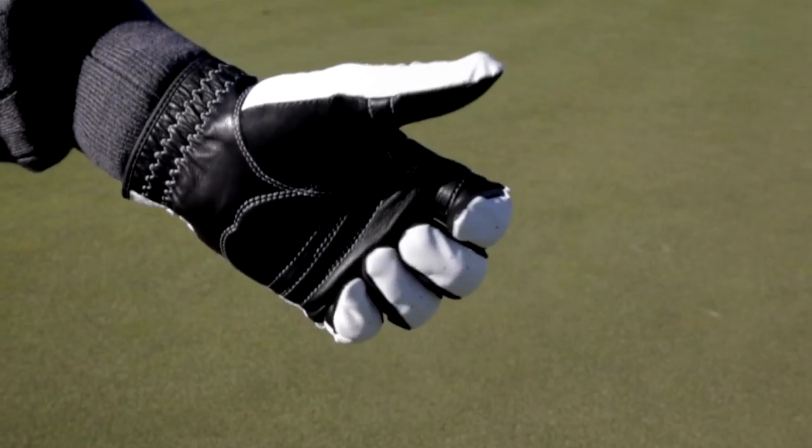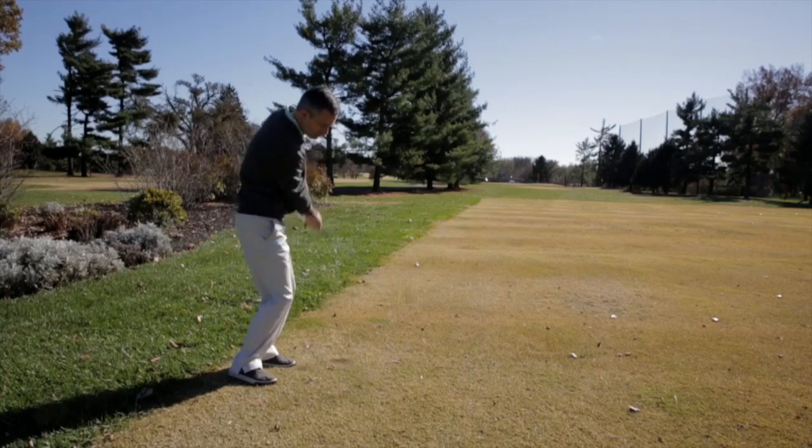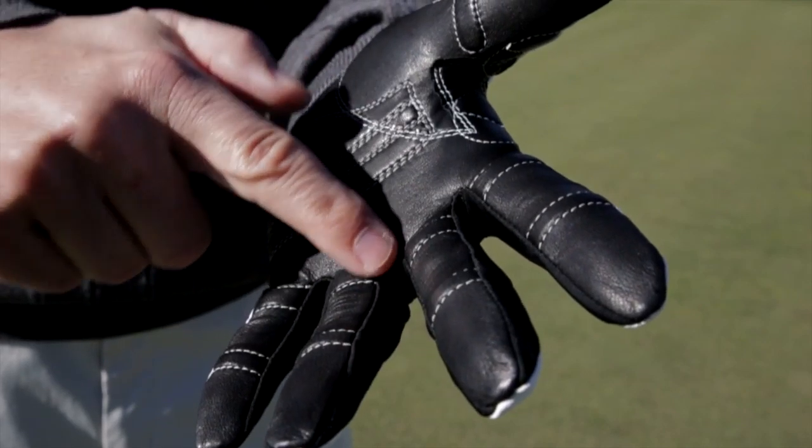The patented pre-rotated finger design complements natural closure of the hand and helps reduce fatigue. Lycra gussets provide a better range of motion, a more comfortable fit, and help maintain that new glove feel.